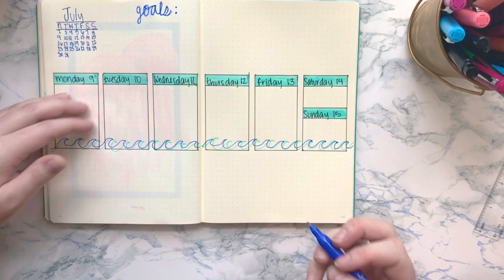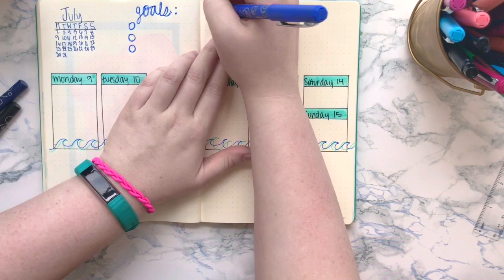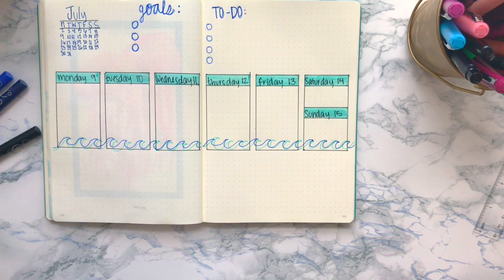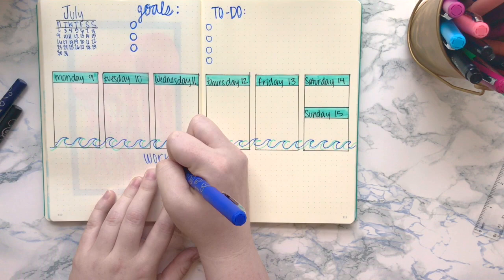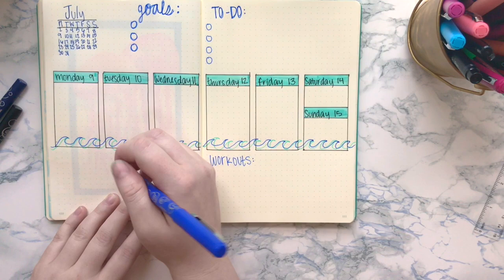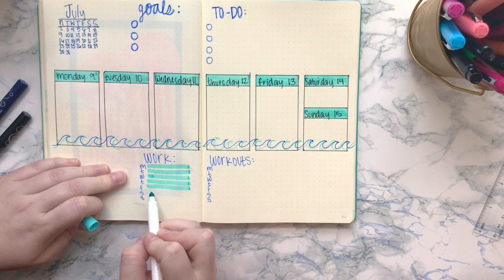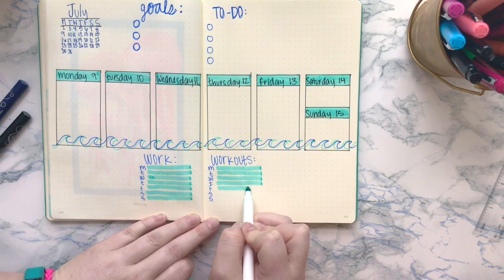Now I'm going ahead and making a little goals and to-do section. I wanted to cut out as much of the boxes because sometimes I do a lot of boxy spreads and it takes more time — I wanted this spread to be a pretty quick one, which it was because I filmed this in like 30 minutes before going to work. I just made a little goals and to-do section and tried to limit myself to like three major goals and four major things needed to do. Limiting yourself on goals and major to-dos each week really helps you focus your priorities.